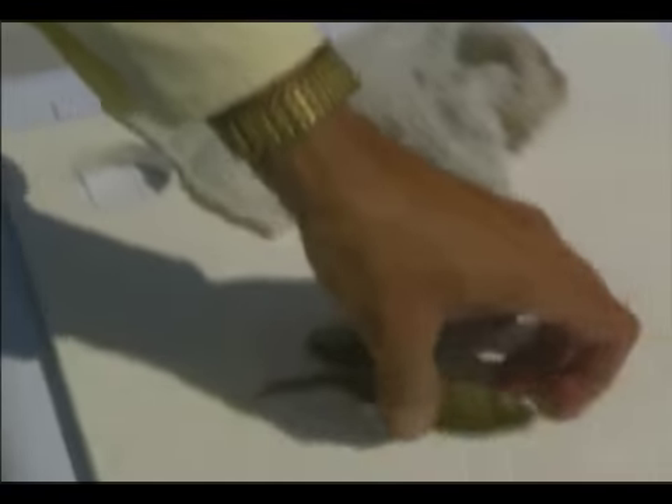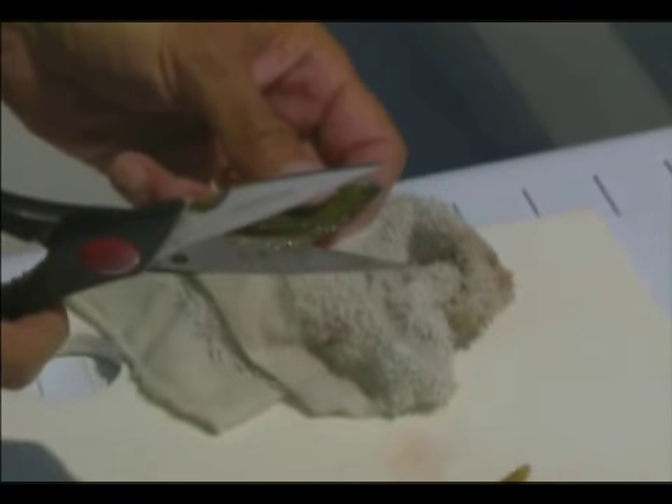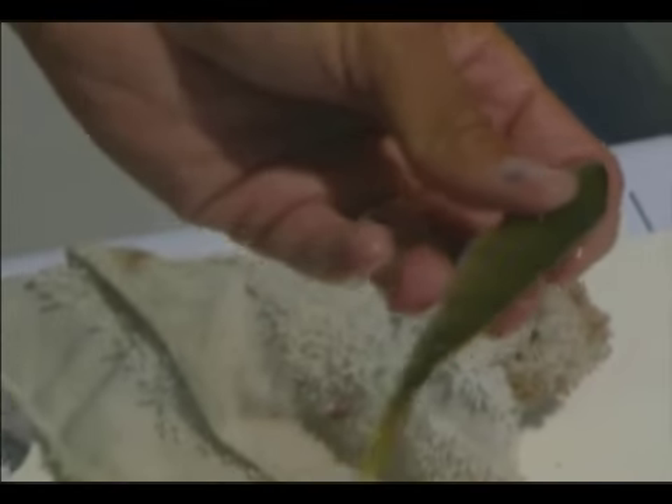I like to cut the fins off. It helps keep from losing some when that trout's mouth goes over there — he's not going to get hung on any of those fins. So we trim those off.